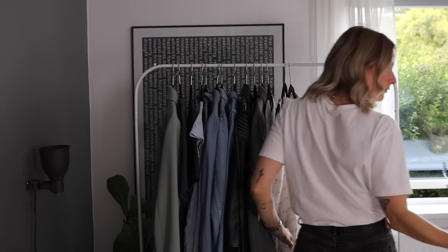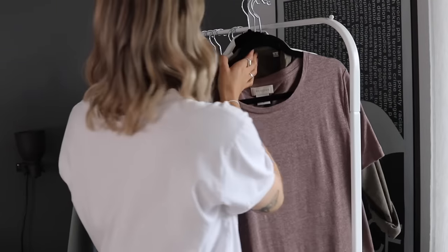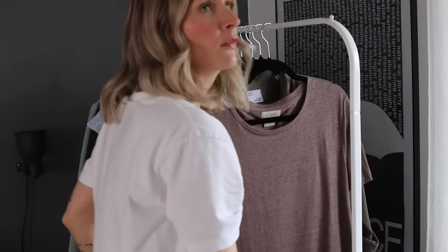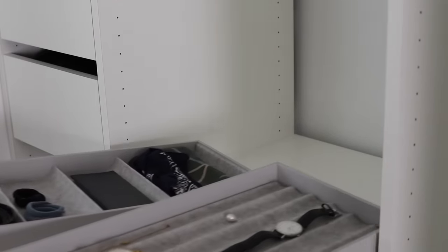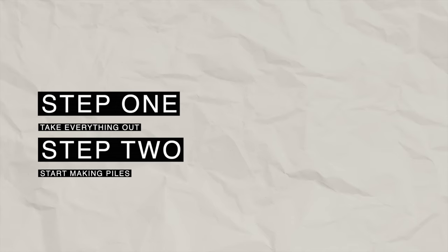The repeating act of asking yourself, 'Is this item really me?' is what can help you build better styling habits moving forward. I usually like utilizing something like a rail to put my clothes on, and I also use my bed. I like emptying my entire wardrobe so I can give my actual closet space a good clean before putting things back. So step one: take everything out if it makes sense.